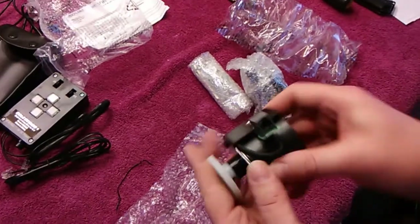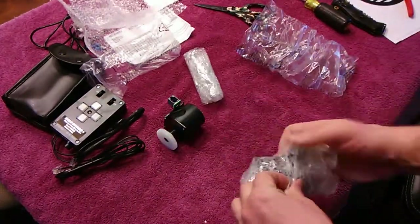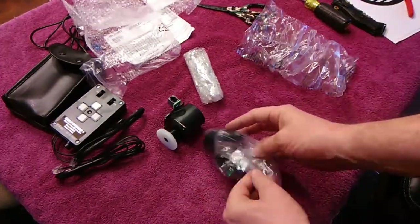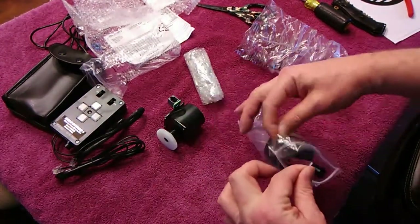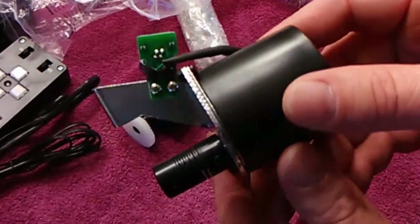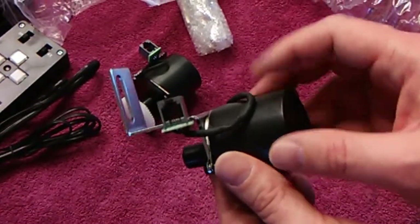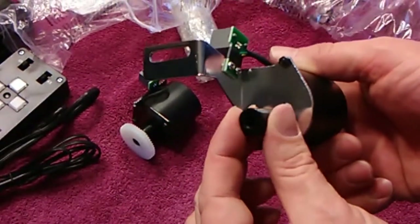This motor here is the right ascension motor — it looks a bit different. It doesn't use a gear like the declination motor does; it actually fits onto the slow motion control worm shaft of the telescope mount. You can see the circuit board there too. It feels a little better — this one doesn't have any play in it when I messed around with it; feels pretty tight.